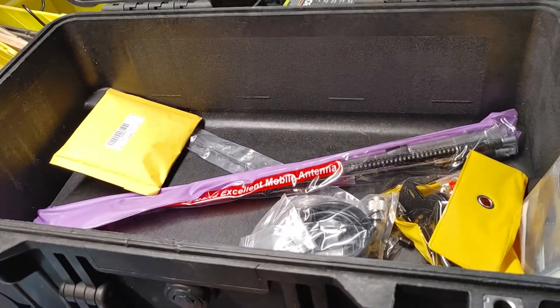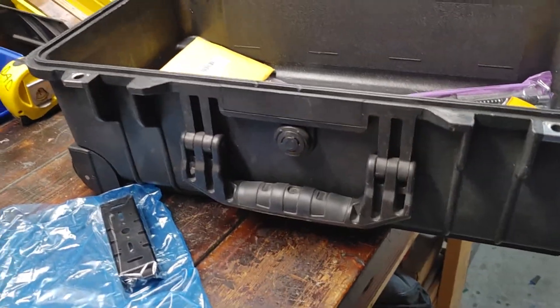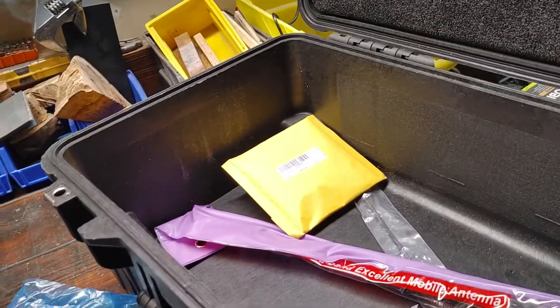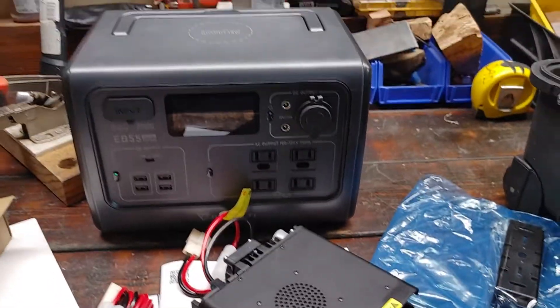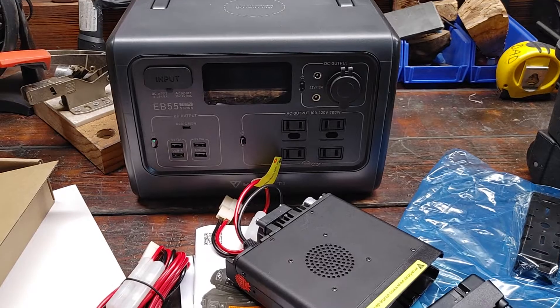Initially I was going to use this Pelican case as a case for it, but I've decided that I'm going to upgrade it and go with a larger case. So, more to come.